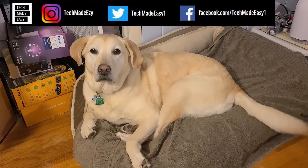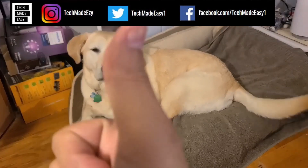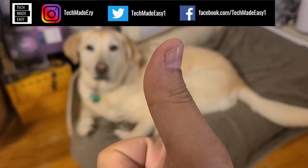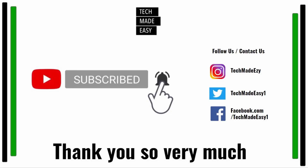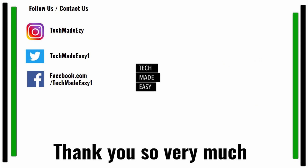Hey guys, take a moment and give us a thumbs up — we'd really appreciate it. Brooklyn is waving her tail for you. Take a moment and subscribe, hit the bell and you'll get notified of new videos. Also follow us and contact us on Instagram, Twitter, or Facebook. We'd love to have you — thank you so much and have a wonderful day.